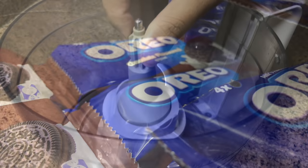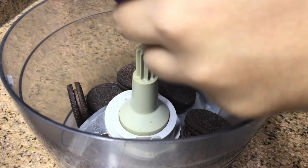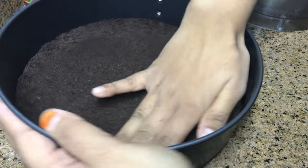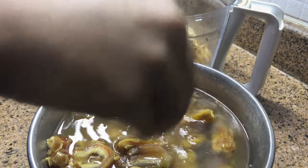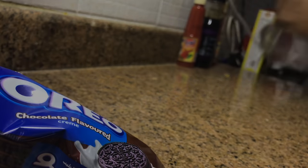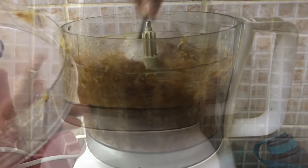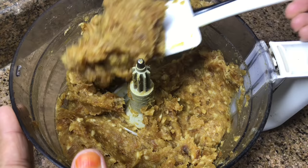Meanwhile, crushing around 15 to 20 Oreo biscuits along with their cream. I suggest you add half a cup of melted butter while crushing so that the base sets well — mine was a little powdery as I didn't add butter, so do add the melted butter. Line a springform tin with baking paper at the bottom, add the crushed Oreo biscuits, and press evenly. Keep in the fridge for at least 15 minutes. The dates are soft by now, so add them into the food processor. If it's too thick, add some of the soaking water and process again — it doesn't need to be a paste, there can be chunks of dates for that bite while having the cheesecake.